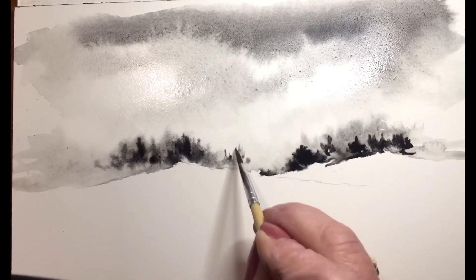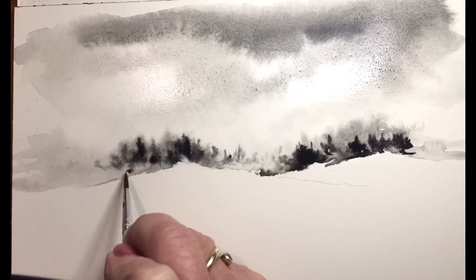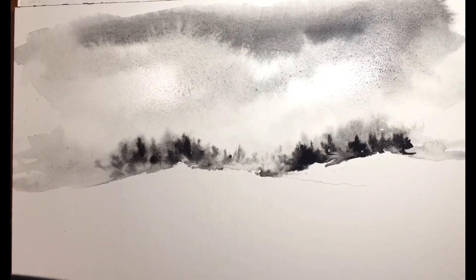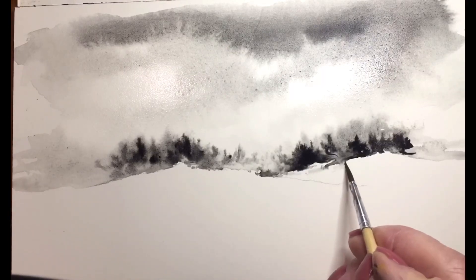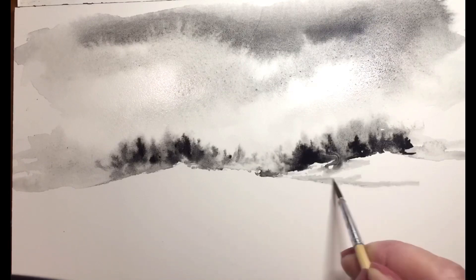You can see I'm adding a little bit more paint and making it a little bit darker. I want the trees in the foreground to look a little bit deeper. And now I'm trying to put in just the reflections of the snow, bringing in the water and dragging it down.